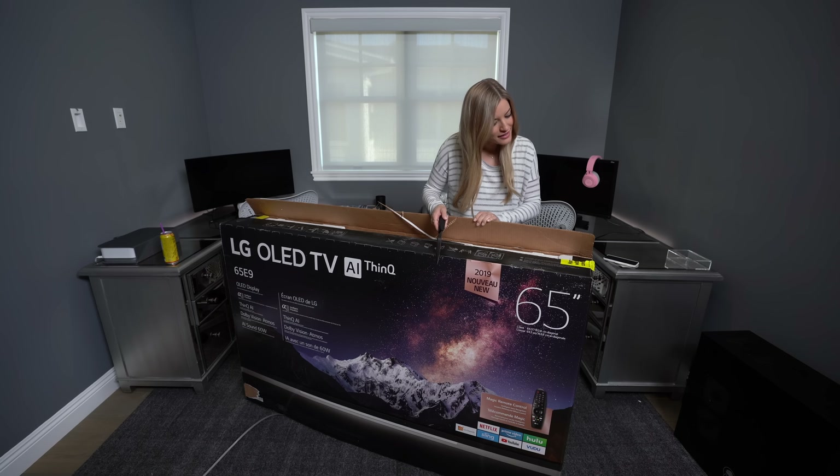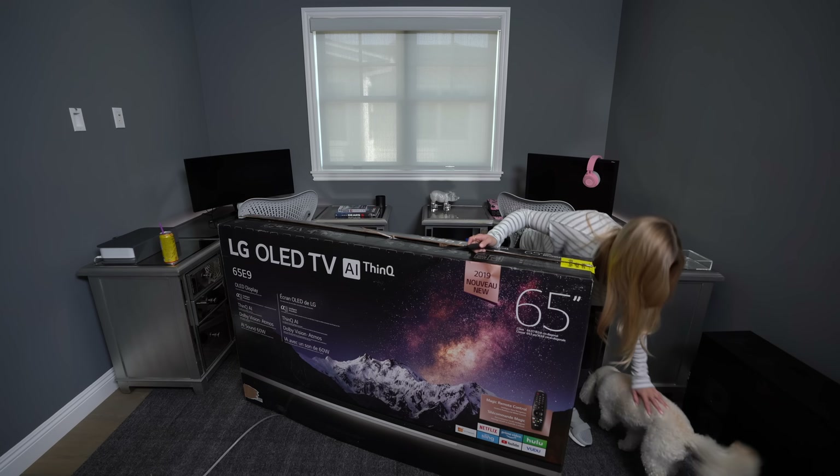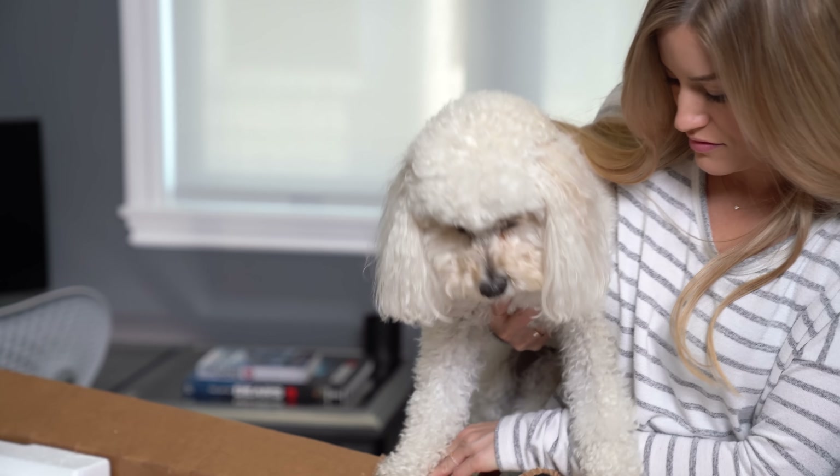Maddie, it's okay. Do you wanna come see? It's a 65-inch OLED, it's your favorite. I'm gonna give it a sniff. What do you think?